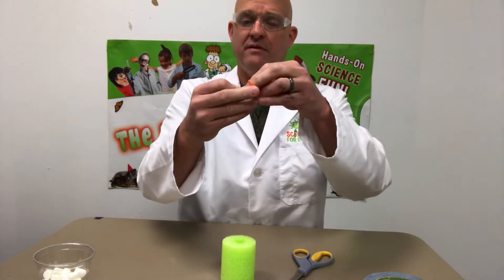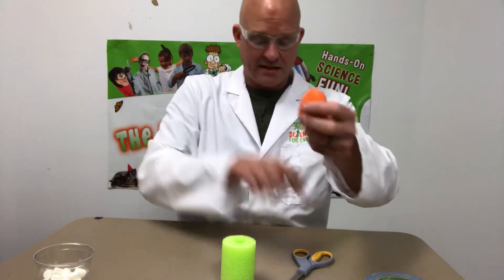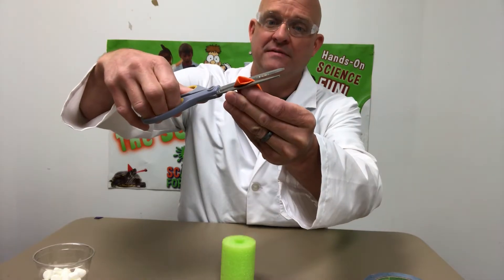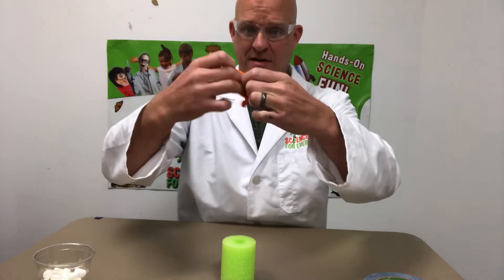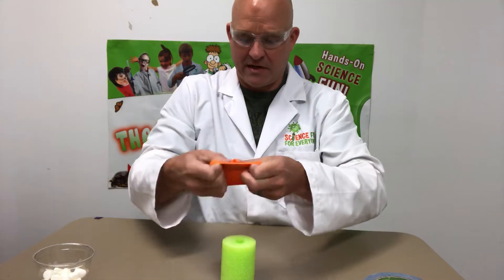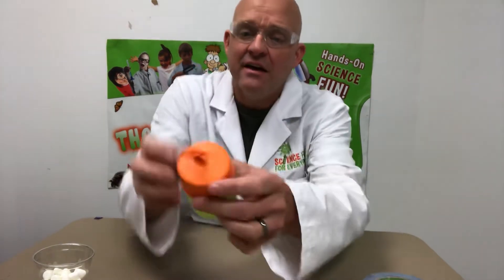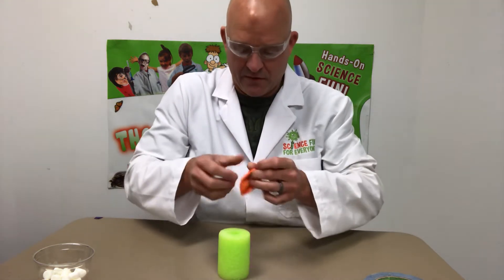Have your parents help you if you need it. Take the other end of the balloon — I like to fold it to keep it kind of straight — and just snip the end off. Then stretch it out and put it right over the end of the cutoff piece of pool noodle, trying to align it as best you can over the hole.